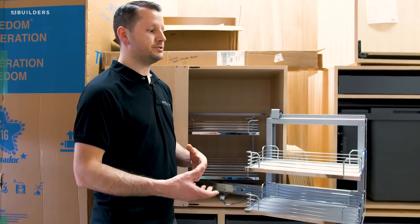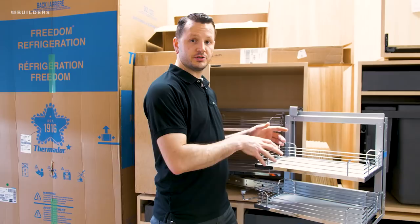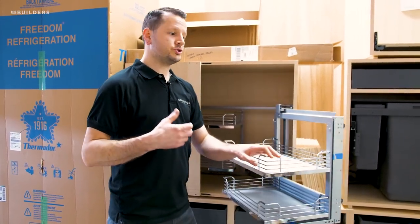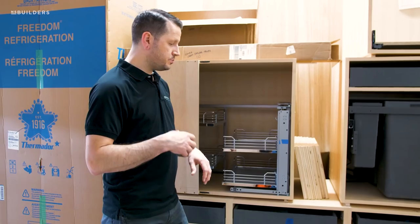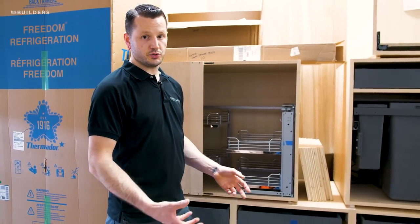So there are a couple of pros and cons to each unit. One of the other great features about both the Magic Corner and the Le Mans is they both have an optional soft close. We don't have it installed on this unit just yet — you can see it kind of snaps back into place — but there is an attachment for a soft close that will pull these units in nice and smoothly.